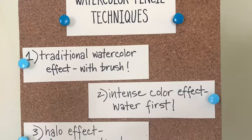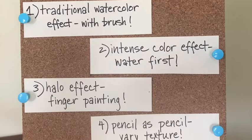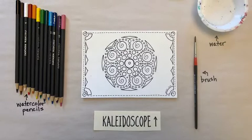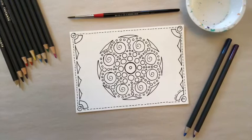Today in this video I'll be demonstrating two out of the four basic watercolor pencil techniques. The first is the traditional watercolor effect using a brush and water after coloring, and the second is the intense color effect where you put water on the paper first. We'll be using the kaleidoscope drawing on watercolor paper included in your Keeley Healing Arts Works of Art packet. The other supplies you'll need are a brush, water, and four coordinating colors from your watercolor pencil palette.